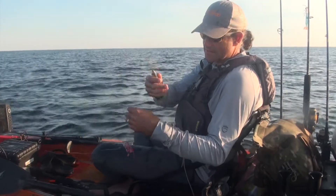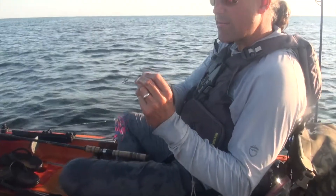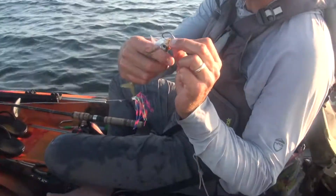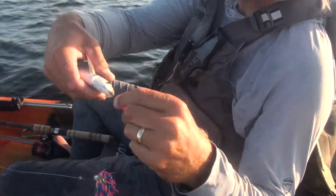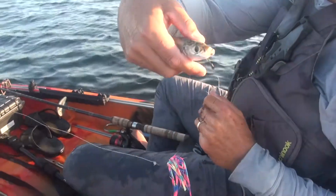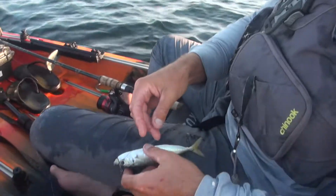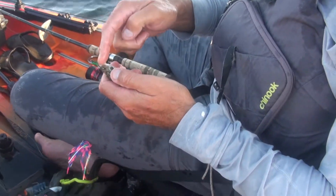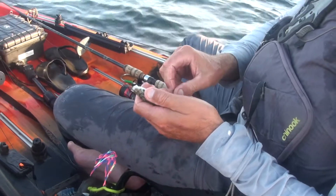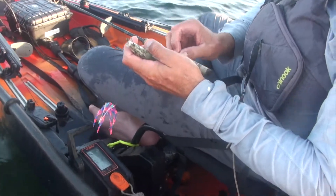Unfortunately our bait has died, but we'll just use the dead bait. I'm hooking them under the chin. That fish had that in the corner of the mouth and the other on the opposite cheek, so he must have T-boned it — both hooks in him.